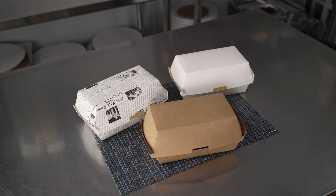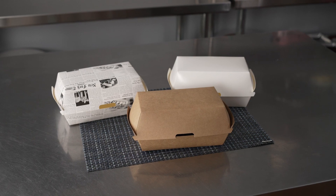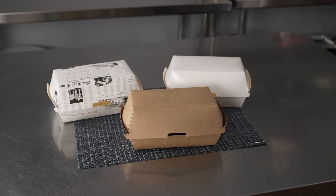They're a perfect eco-friendly way to serve up things like hot dogs, sausage and peppers, submarine sandwiches, paninis, and more. They're fantastic for any establishment looking for packaging for to-go and delivery orders, or even for grab-and-go items.